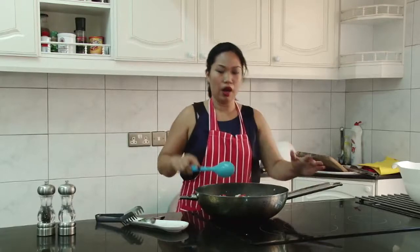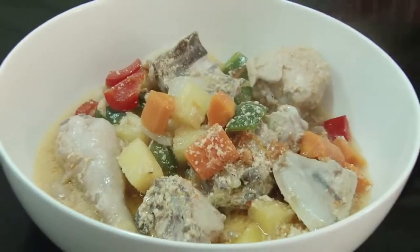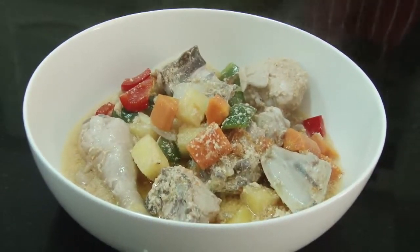Mix it all up and we're done. And this is my pininha hangmanok, which is chicken and pineapple. Enjoy!